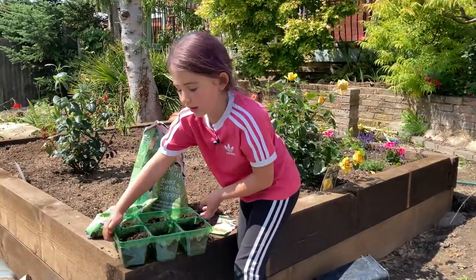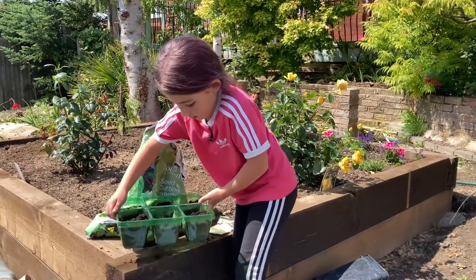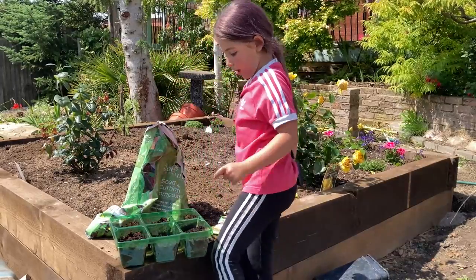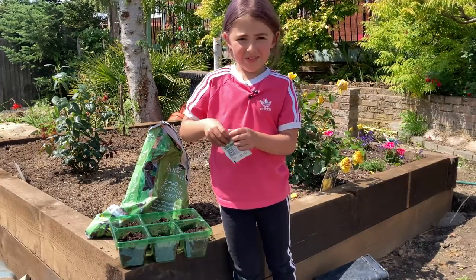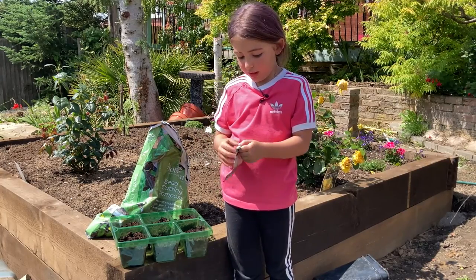We have to just lift the seed packet up and tap it so it all gets open. Now we have to sprinkle them in because when you open them they are very, very little balls, and you have to put two in each.